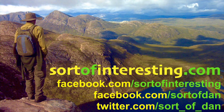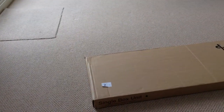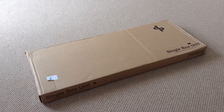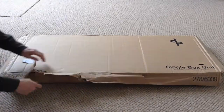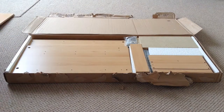Hello there folks, I'm Dan Brown from sortofinteresting.com, and today you're joining me as we put together the contents of this box to hopefully create another one of those desks that you've just seen. This is going to be a very quick unboxing, building, general review and thoughts of the Argos Malibu three drawer desk or dressing table.